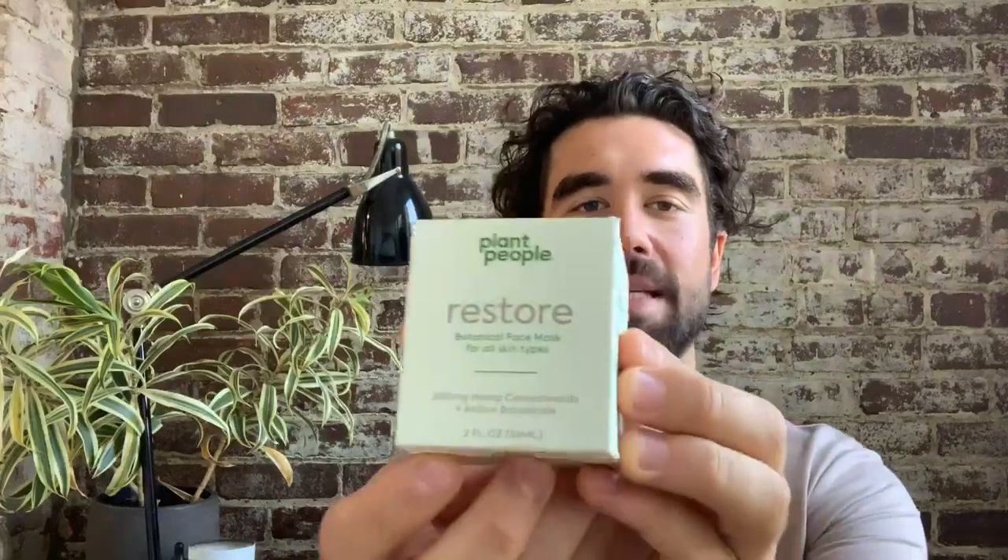Hi everyone, my name is Gabe Kennedy, co-founder of Plant People, and today we are talking about the Restore Botanical and Cannabinoid Face Mask by Plant People.